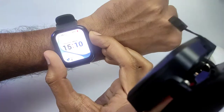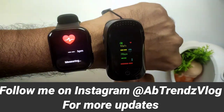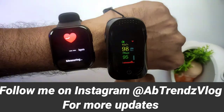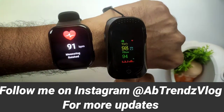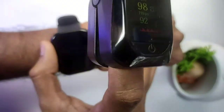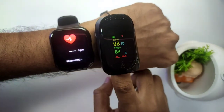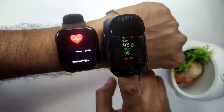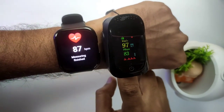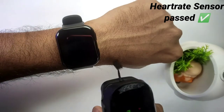Now let's start our actual heart rate test. I have on the smartwatch and on the oximeter. The smartwatch reads 91 and the oximeter reads 93. We will test it again. The smartwatch is 87 and the oximeter is also 87. The heart rate sensor is very good.